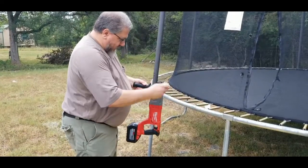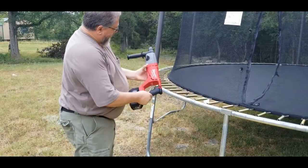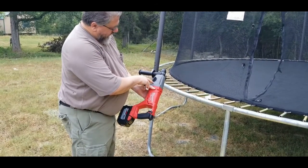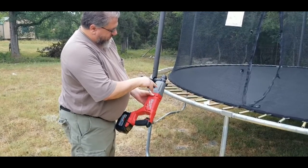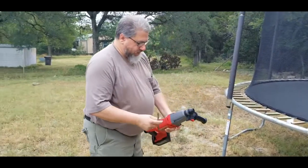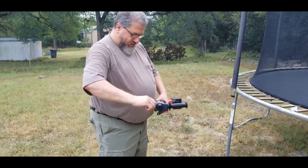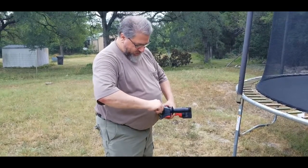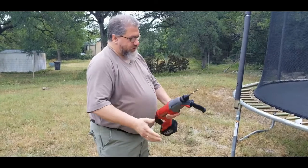If you're not using an SDS Plus drill, this is new for us. We have a drill mode, a hammer mode, and a chisel mode, which we'll hopefully demonstrate sometime later indoors. SDS, I think, is German for something like push, twist, and lock - and that's all you need to do: twist it in there and it's ready to go.